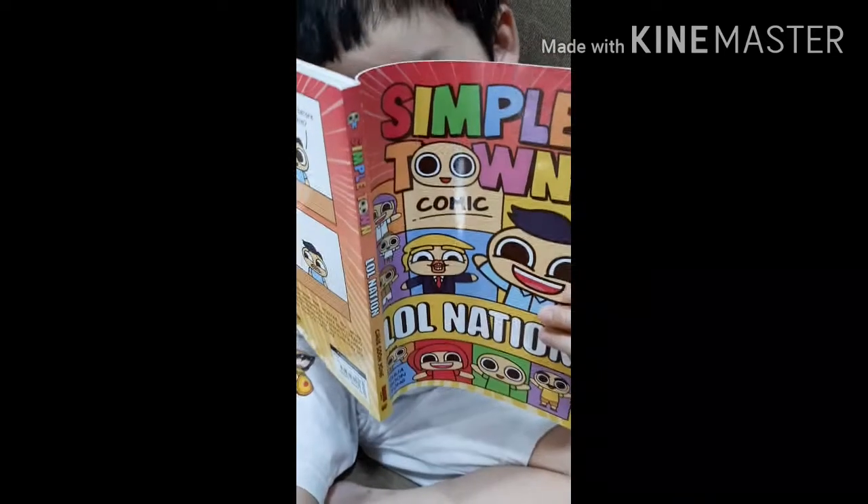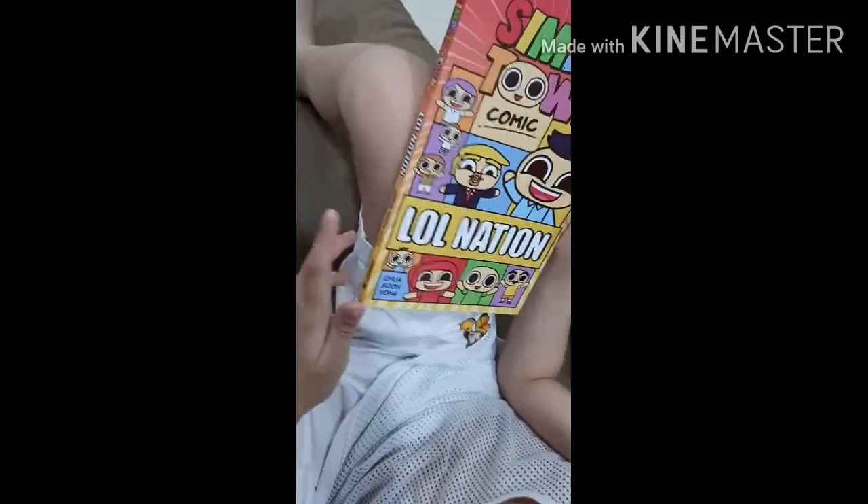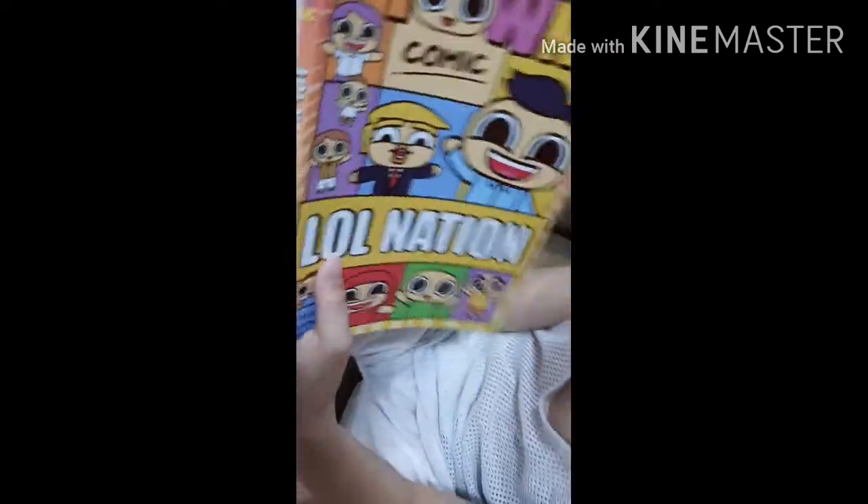What are you doing? We're doing Simple Time from LOL Nation. Is it the new version? Yup.